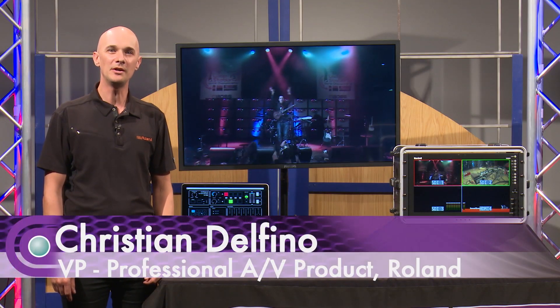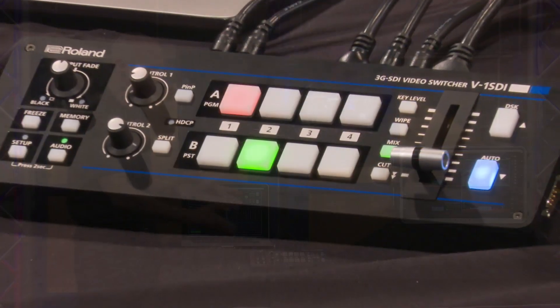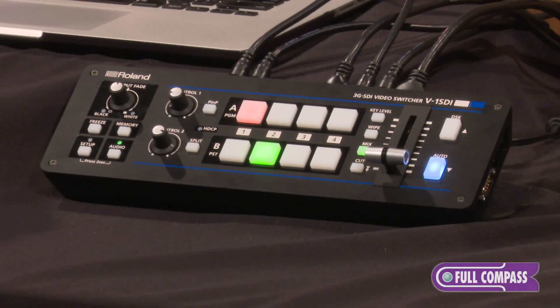Hi, I'm Cristian Delfino with Roland and we're here at Full Compass with the V1 SDI 4-channel video switcher. The V1 SDI is a fantastic compact and portable 4-channel video switcher that you can take anywhere that your productions need to go.